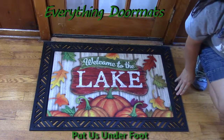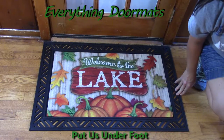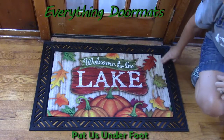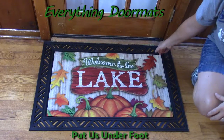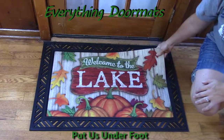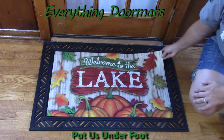Hi, this is Nicole from Everything Doormats here to show you more of our seasonal mats. Today I'm featuring our insert doormats. This one is Lake Welcome — it's a great fall piece to put in front of your lake door. The top is polyester that is dye-injected, which makes it fade and stain resistant.